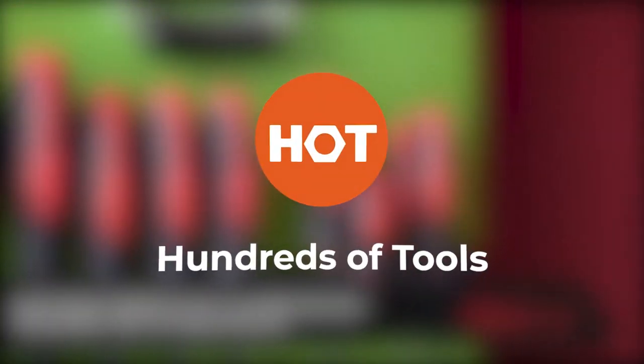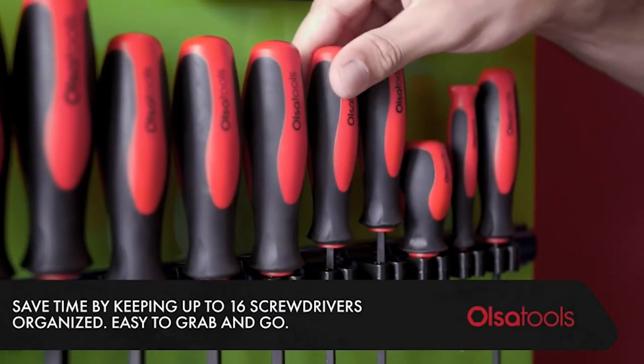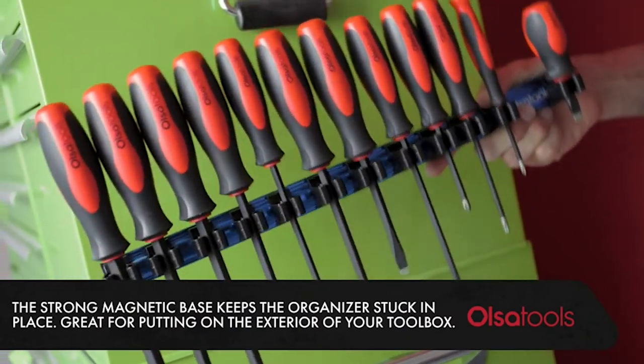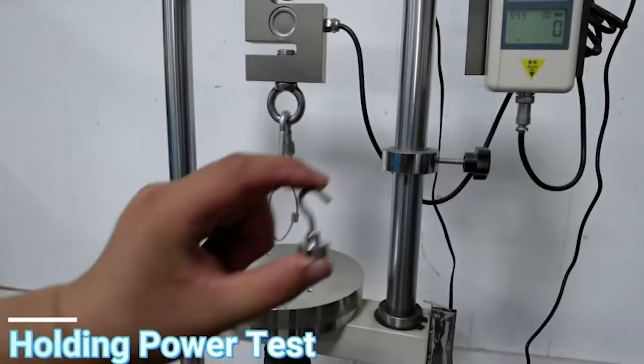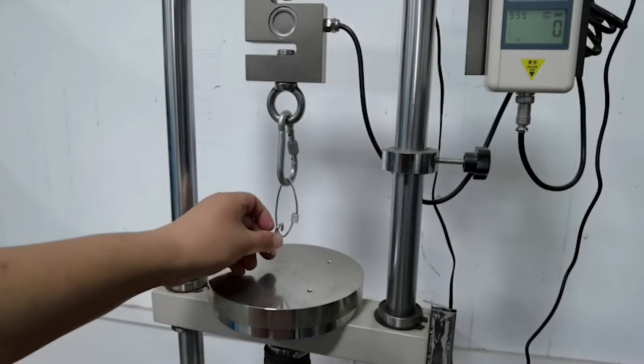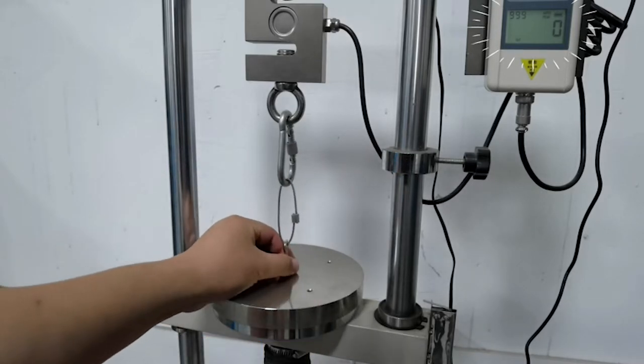Welcome back to Hundreds of Tools. Whilst it's easy to overthink and get lost in all the different storage options, we're here to help you find the best magnetic accessories. There is a wide range of accessories in this video and we are sure you will find some really useful in your garage or workshop. There are some we definitely have now in our workshop, so no more lost small bolts or spilt drinks.